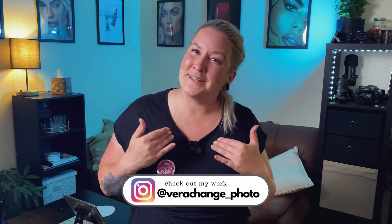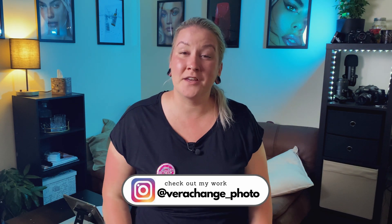I will let you in on a little secret — it's my birthday tomorrow! So if you could do me a favor and hit that subscribe button, that would be fabulous. Hey guys, welcome back to my channel. My name is Laura Change, I'm a beauty and product photographer and retoucher based in the UK.